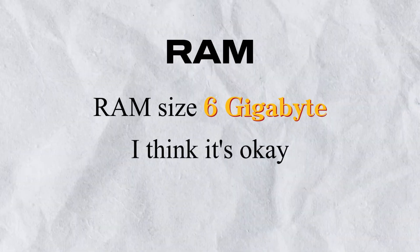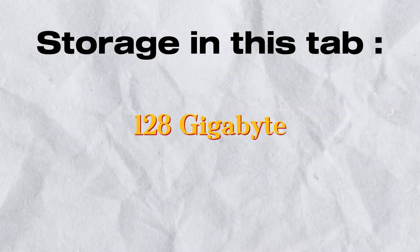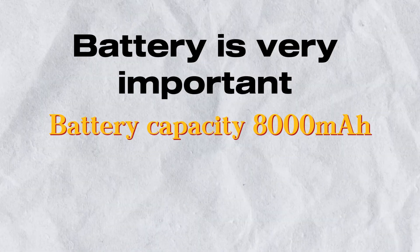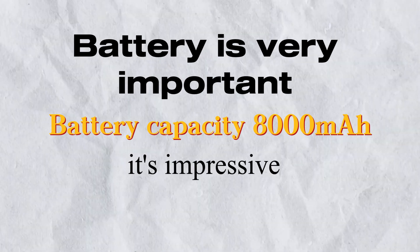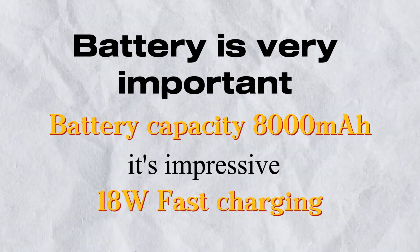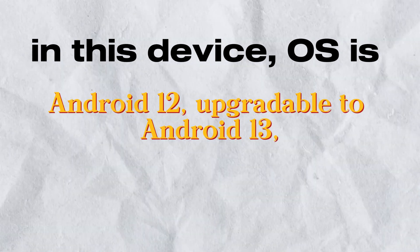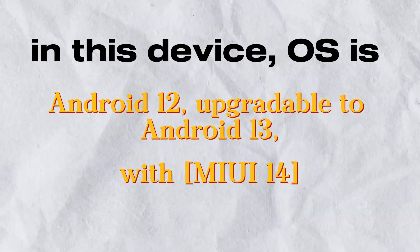Now let's talk about RAM — 6GB, which is okay. Storage in this tab is 128GB. Battery is very important: battery capacity is 8000mAh, which is impressive, with 18W fast charging. The OS on this device is Android 12, upgradable to Android 13, with MIUI 14.